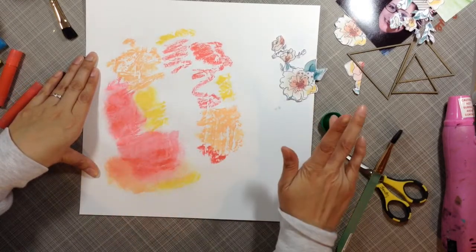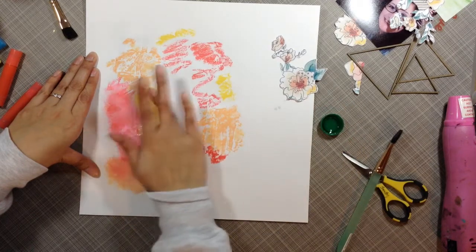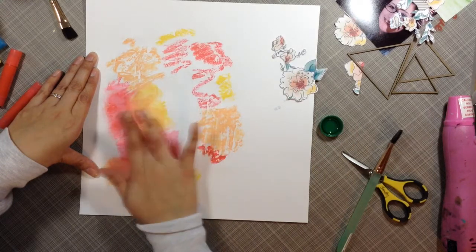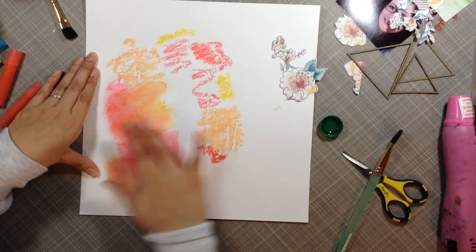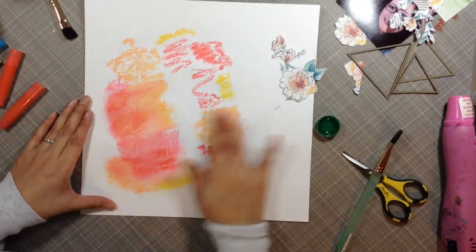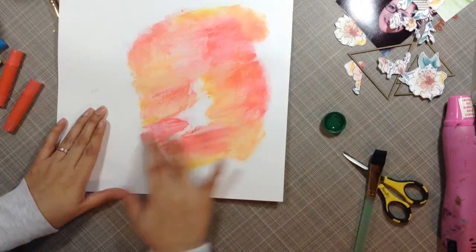I put the gesso down so that when I put the gelatos on, I can wet my finger and make the gelatos move a little bit easier. I like to use clear gesso on white paper because white gesso has kind of a yellow-brown tint to it when it dries and it really shows up, so I prefer the clear gesso on the paper.